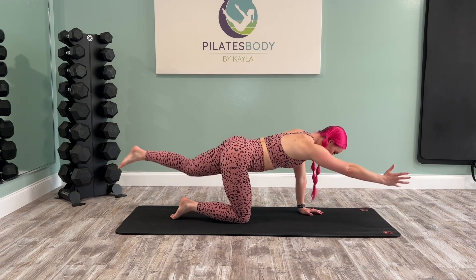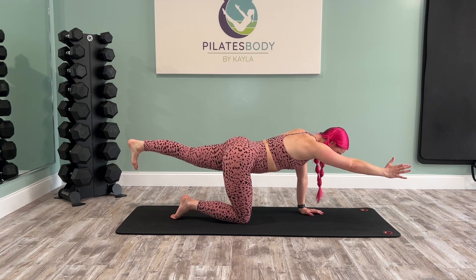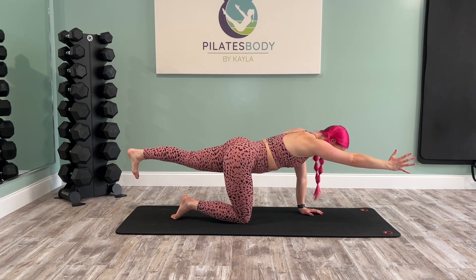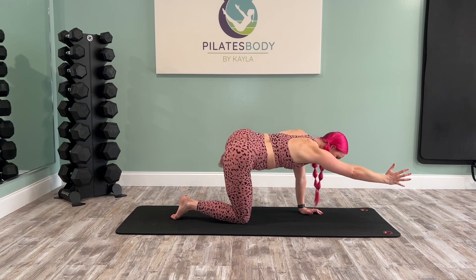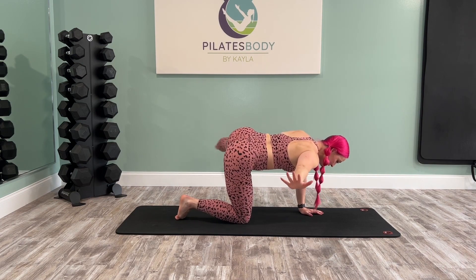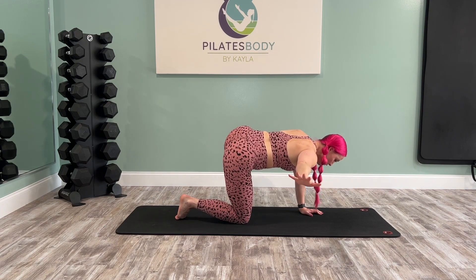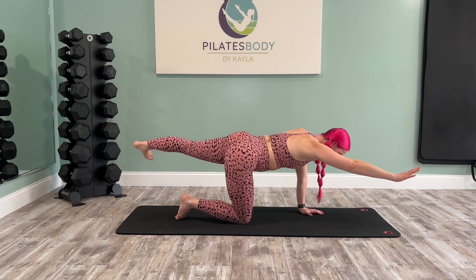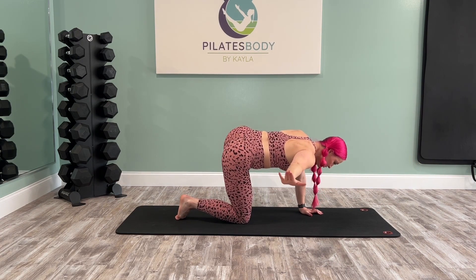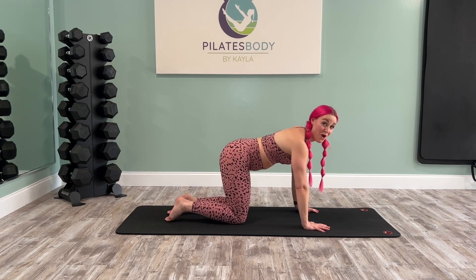Take the right arm and the left leg nice and long — square everything. It's always about length and not height here. Maybe you're starting with just the arm as you exhale out to the side, inhale back to spinal balance. Maybe it's just the leg exhaling out to the side, inhale back to spinal balance. Maybe you're working towards the arm and the leg at the same time. Meet your body where you are and find three more. Exhale as you're moving away from your center, bring it back in, spinal balance, and lower down to all fours.